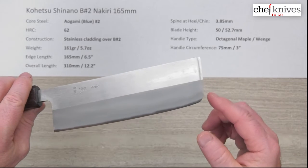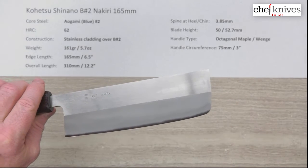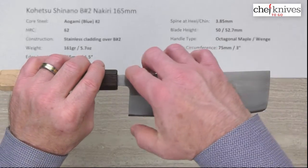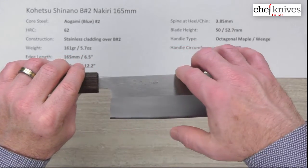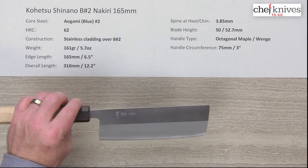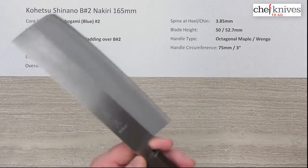The tip is curved on this one, which makes it rock kind of nicely. The blade height — they usually measure these in two places — this one's about 50mm back at the chin, and about halfway up the blade it's about 52.7mm, so it gains a little bit of height.